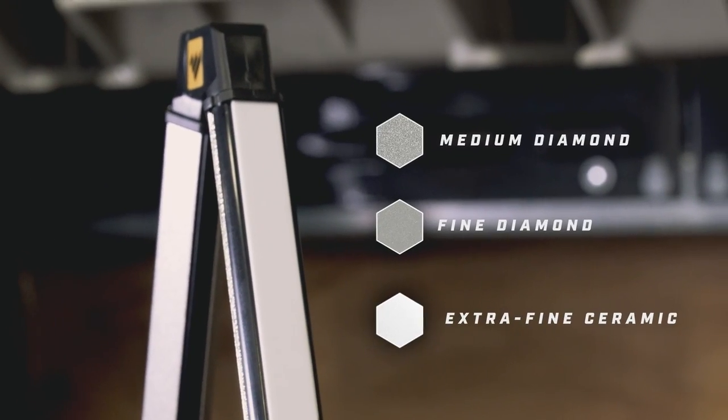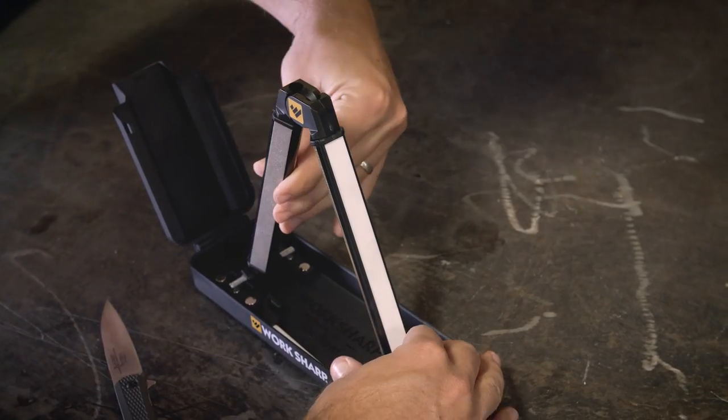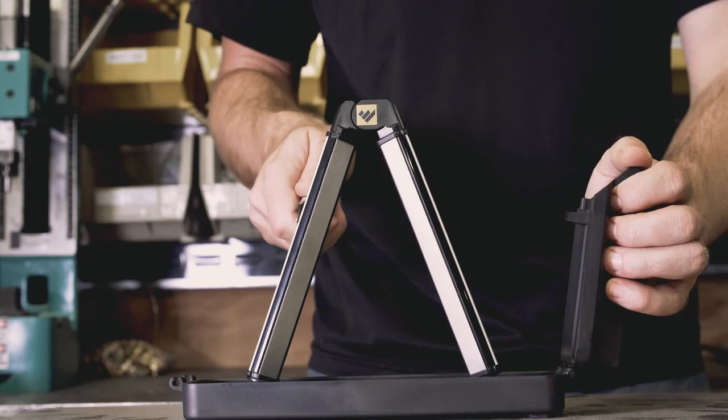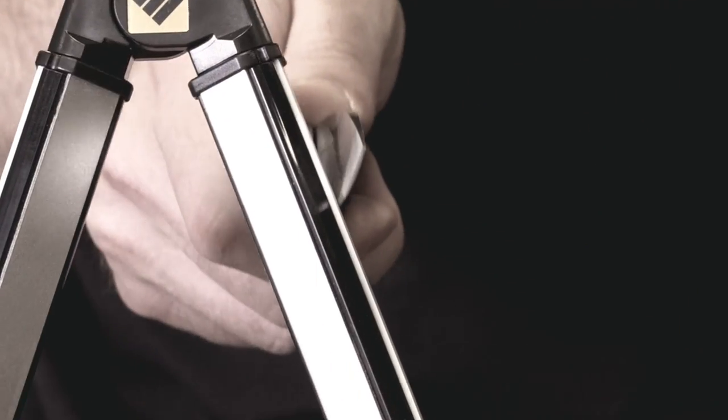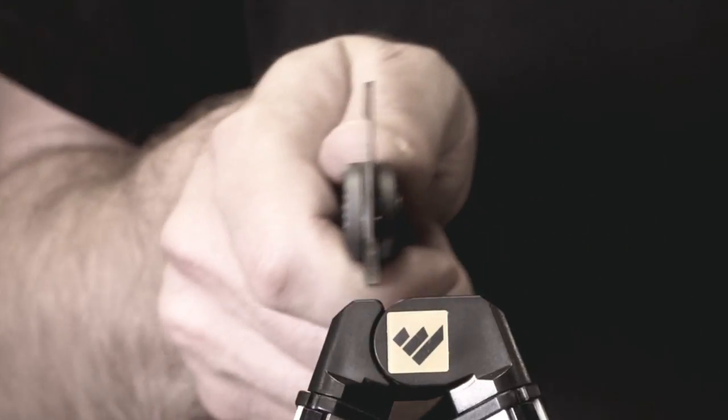It has three different abrasives on each side. You just rotate the arm to whatever abrasive you want. The object is you hold your knife in a vertical position all the time — we adjust the machine around you so you always do the same thing.